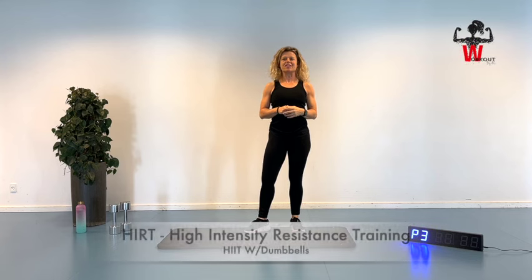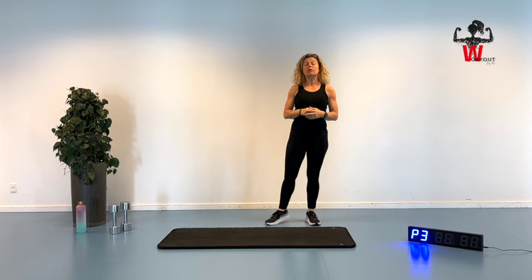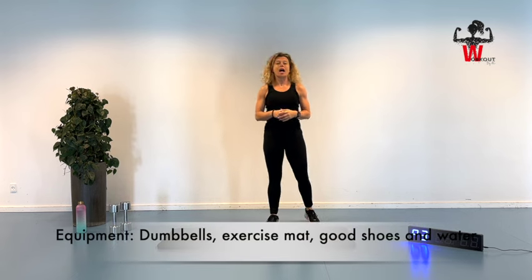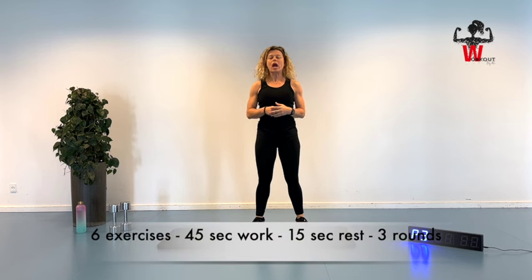Welcome to this high-intensity resistance training session where we are going to work with our dumbbells. You're going to bring a set of dumbbells, an exercise mat, good shoes, and some water. This session we have six exercises. We're going to do the exercises one after each other for three rounds with a work frame of 45 seconds on and 15 seconds for the next exercise.